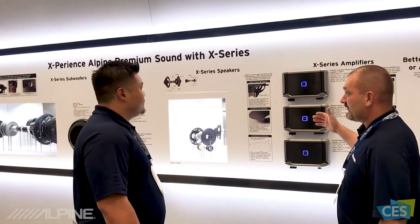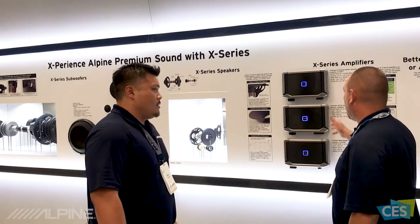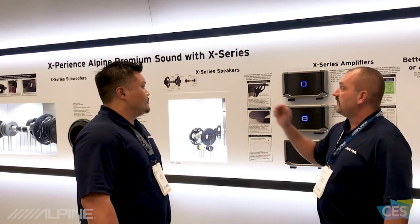As I look here on the wall at the X Series family of products, I see subwoofers, speakers, and amplifiers, and they all look fantastic. I know they sound just as good. Why don't we go ahead and talk about the subwoofer first?